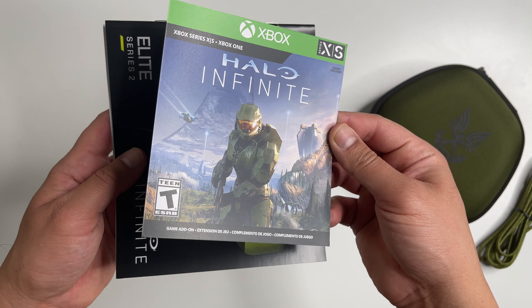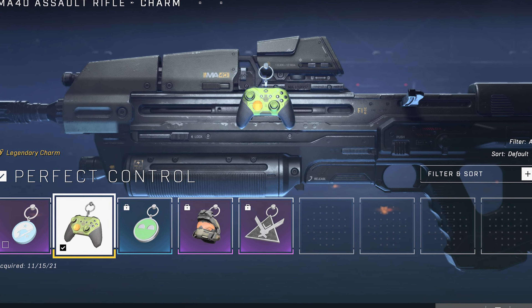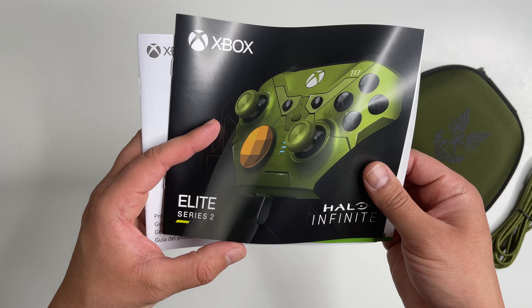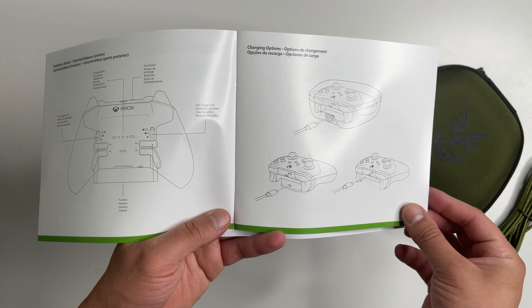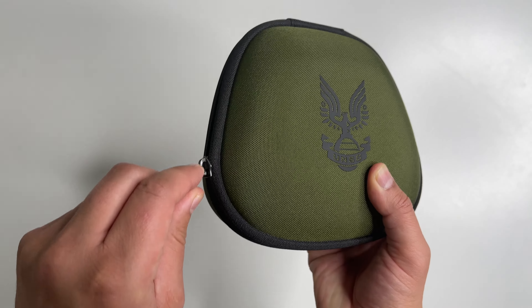There is a download code for in-game content — this will get you the exclusive 'Perfect Control' legendary weapon charm, which essentially looks just like the controller you're buying. Then there is a user manual; if you've never owned an Elite Series 2 controller before, I highly recommend you skim through this. And here is a safety guide.